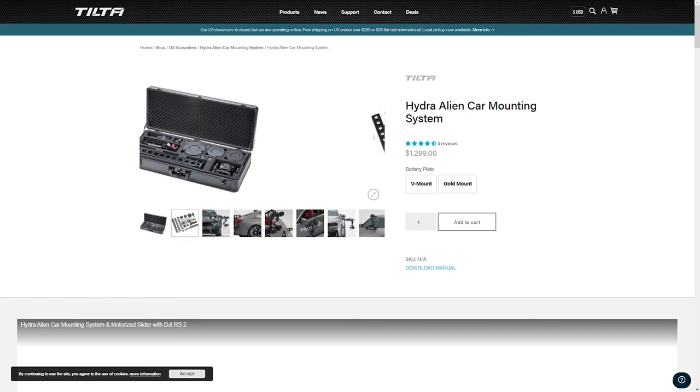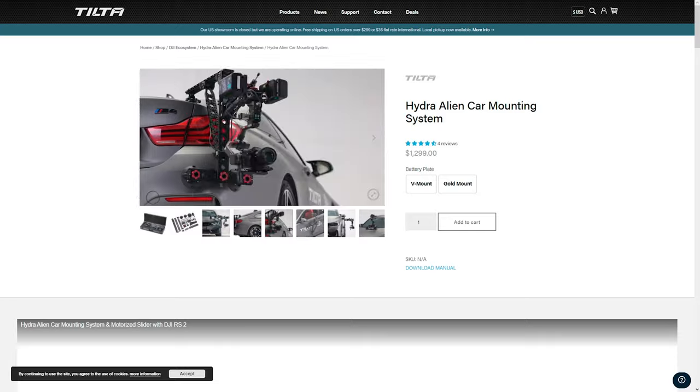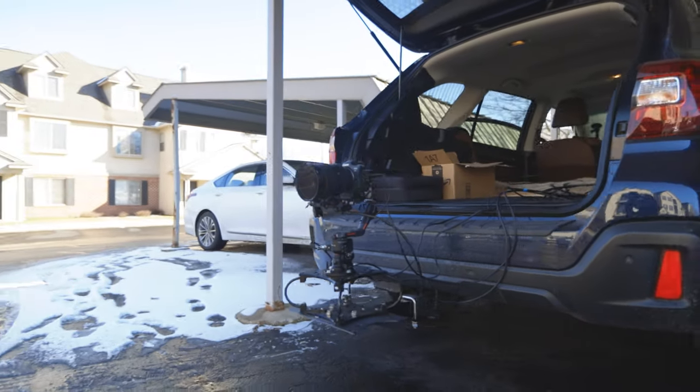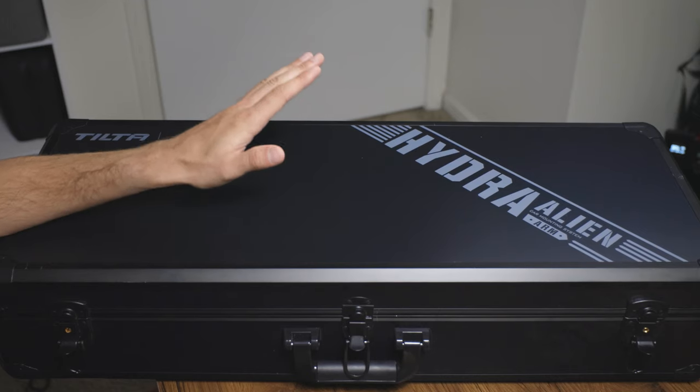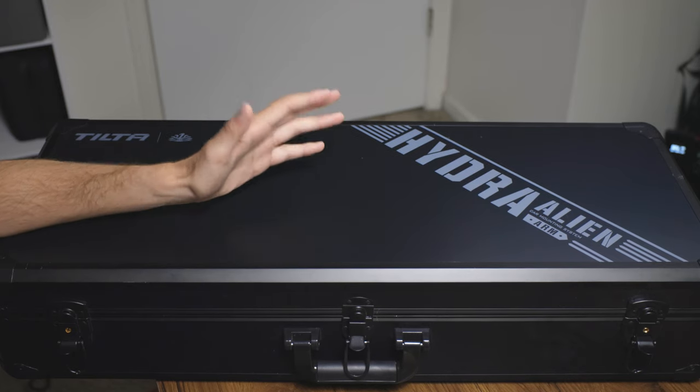It is a very inexpensive system for what you're getting — I believe it's $1,299 USD — and it is so much better than my previous system that I paid $1,400 for. My previous one was the Rig Wheels car mounting system, which essentially just used cables for a spring and damper. Cables really only act as a spring, so it just didn't work well — you could have gone to Home Depot and made the same kit for a hundred bucks.